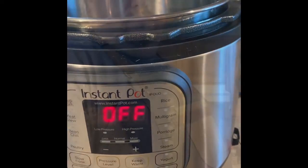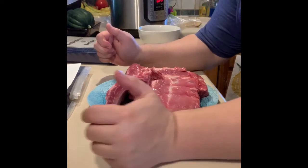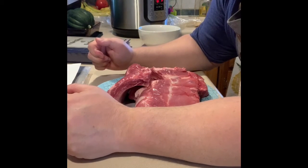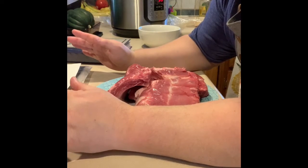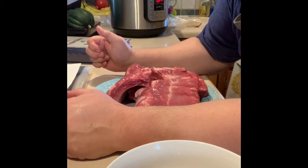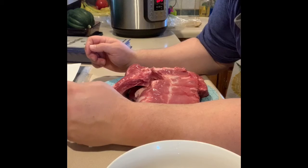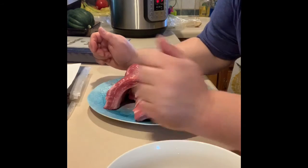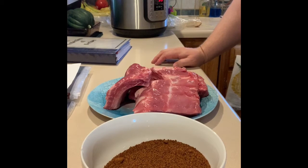Let's prep some ribs! The directions want you to cut the rack of ribs into four equal pieces and rub all sides down with the spice rub. This rub is salt, brown sugar, chili peppers, paprika, garlic powder, cayenne, and black pepper. I like to use a nice kosher salt and I throw a few other seasonings in there that I won't divulge — because I'm a real barbecue guy and I don't tell everybody what my rib rub recipe is.